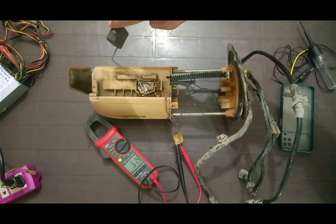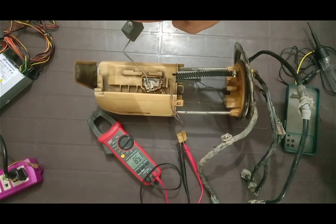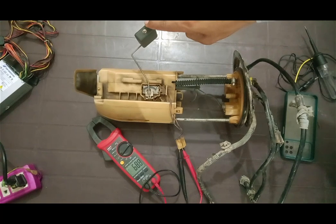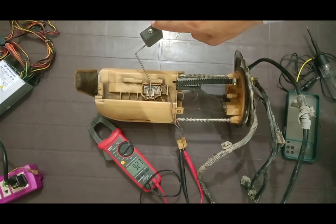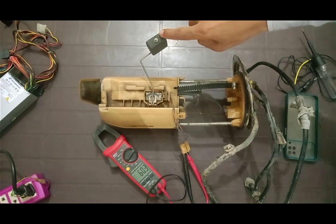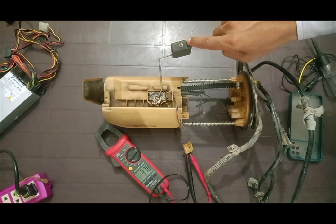Now I am moving the float gradually from the down level to the up level. You will experience variation in resistance from a high value of 159 ohms to a lower value of 5 ohms. If there is no variation in resistance upon moving the float, then it is damaged and you need to replace your fuel gauge resistance with a new one.